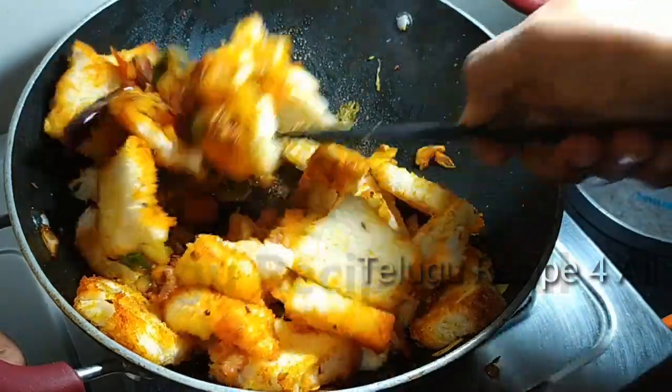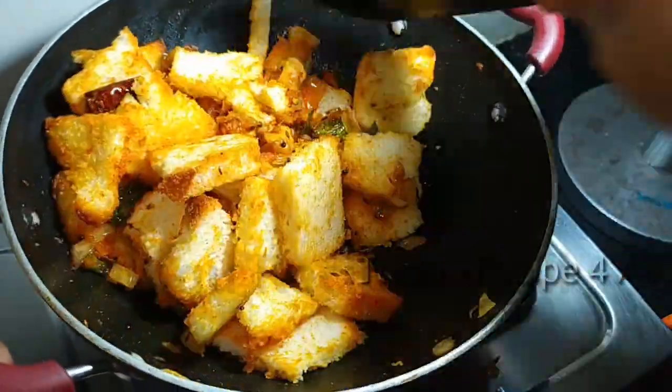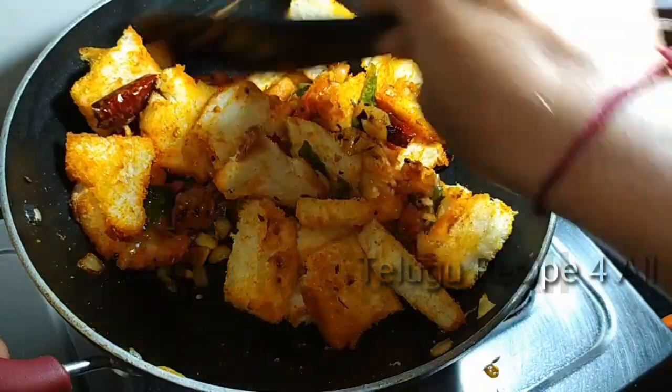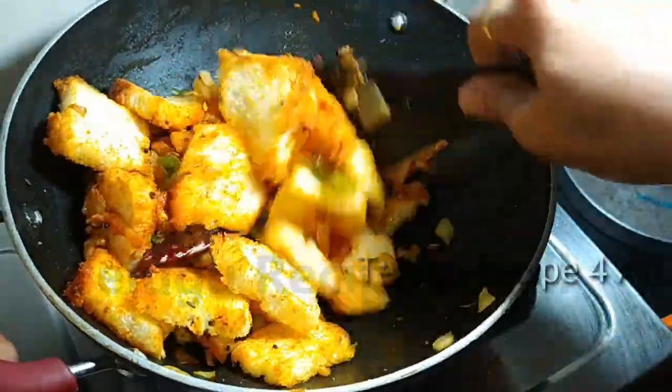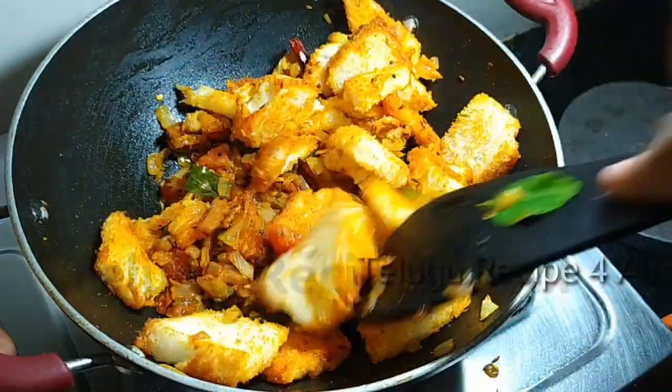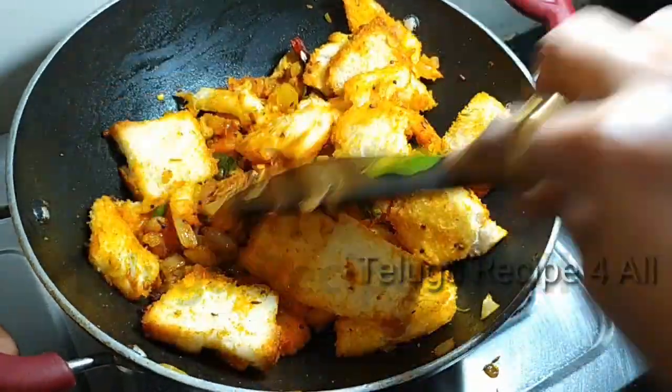Take the green and add the water in the pan. Add the bread into the pan.